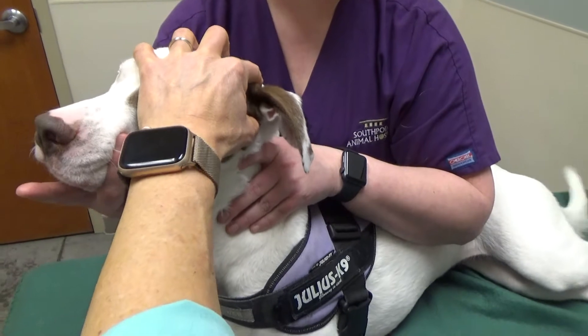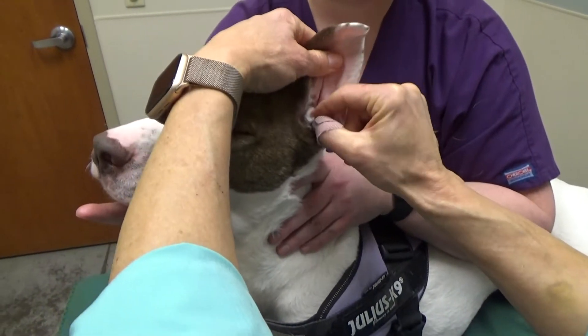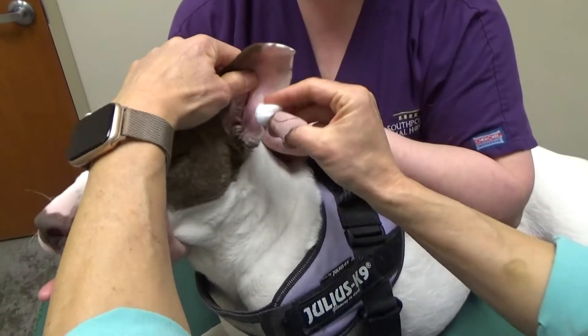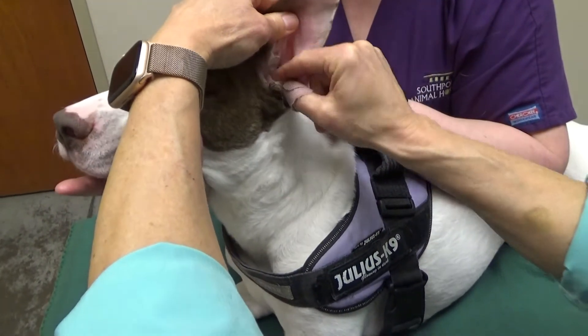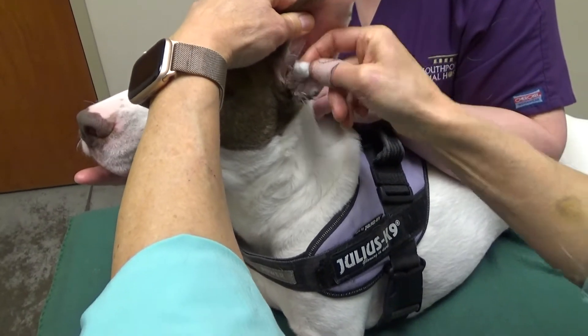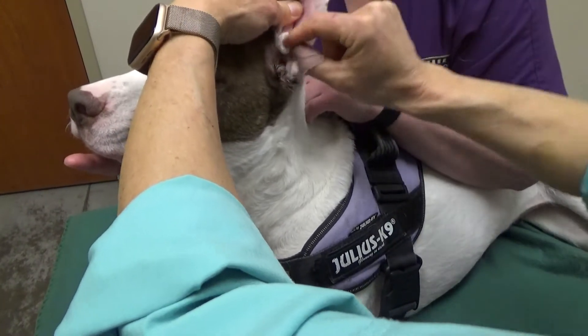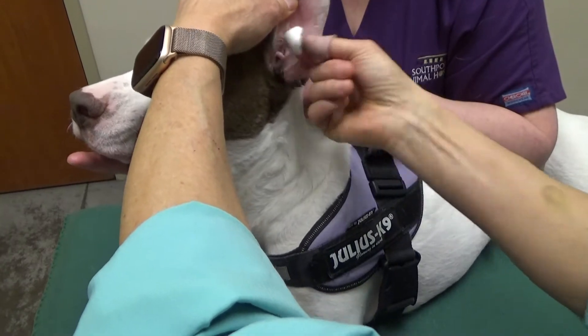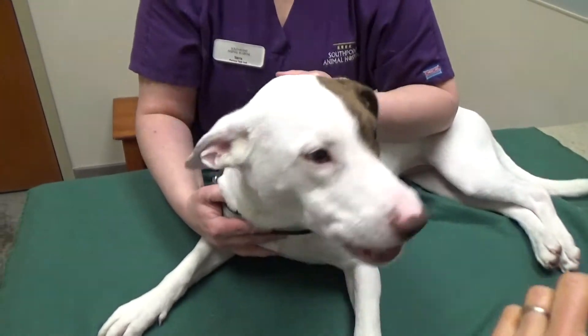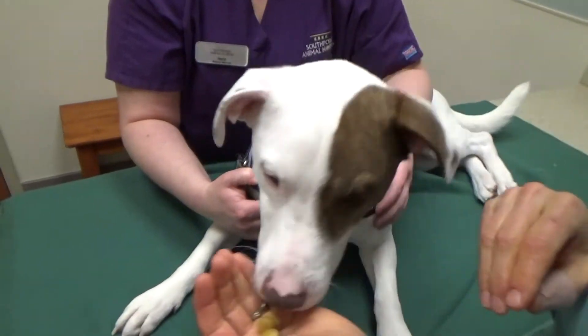Use some cotton balls when you clean out the excess, because cotton balls are not rough and they are not going to injure the lining of the ear canal. You don't want to put anything else in the ear that's any smaller than a cotton ball. I'm going to just clean out some excess, let her shake her head if she wants to, and then we're going to give her some cookies for being such a good girl.